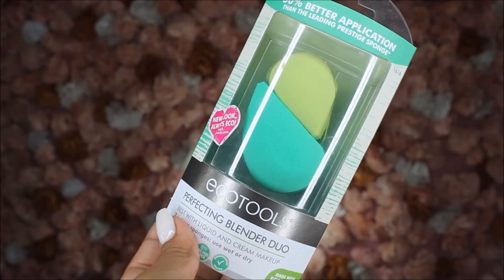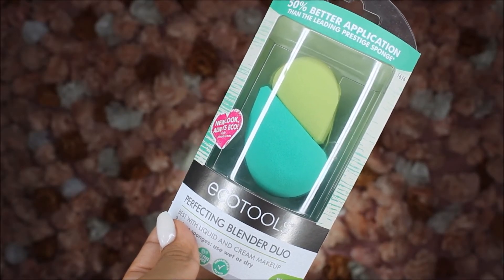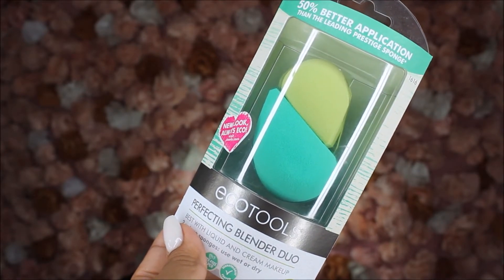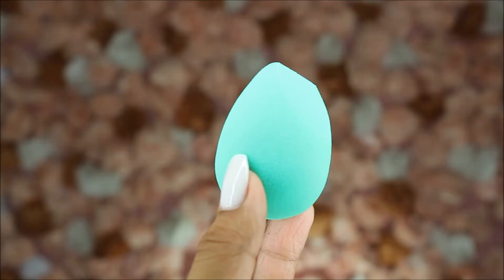Welcome back to my channel. Today we're going to be talking about the new EcoTools Perfect Blending Duo Sponge. It's supposed to be 50% better application than the top leading prestige sponge, aka the Beauty Blender.